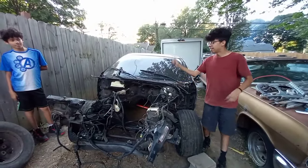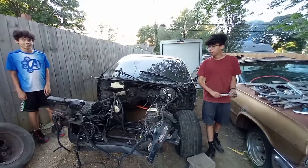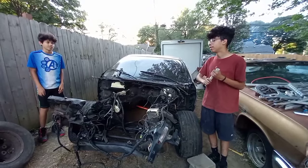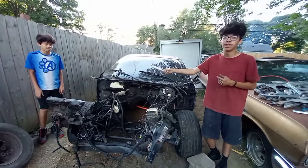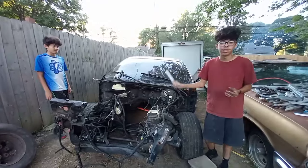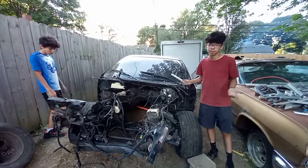Today I took off the front clip, me and my brother together. I recorded taking off the hood since it was easy, but I forgot to record taking off the right side fender because it was kind of being a pain and I just forgot about it. Then I took the other fender off pretty easy and just forgot about recording.